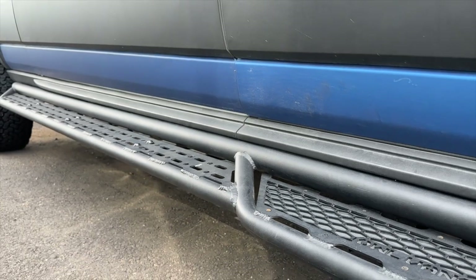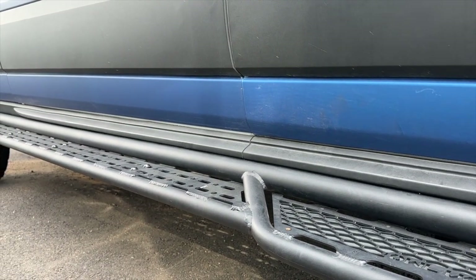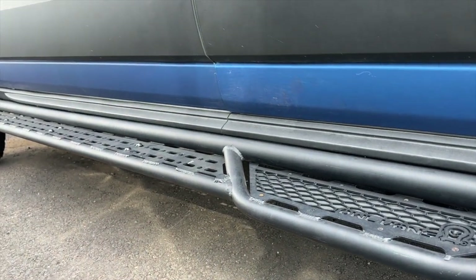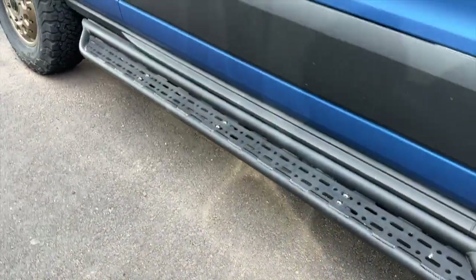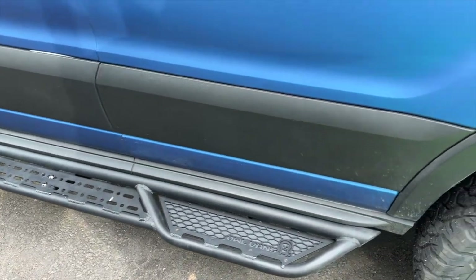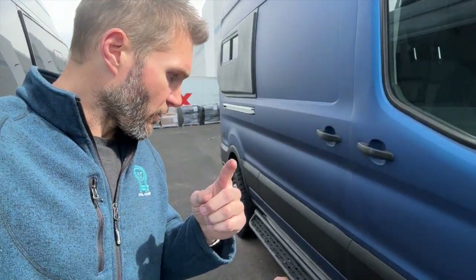Those are basically all the quirks for installing the Transit steps versus the Sprinter steps. The rest of the process will be the same as Sprinter — obviously disregard the measurements in the Sprinter video because you have the measurements I just gave you. If you have any other questions, feel free to reach out to support at info or support at owlvans, or give us a call.